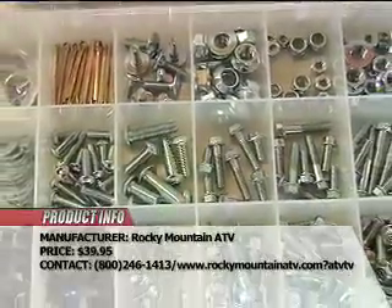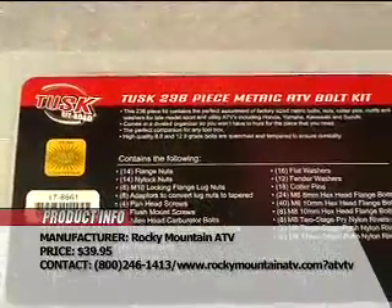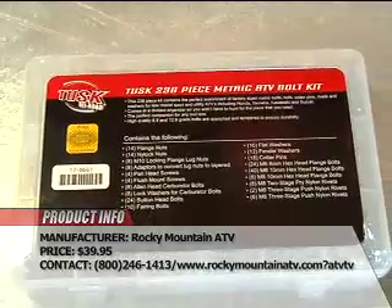And unlike many nut and bolt kits that you find in the superstores, this kit has the stuff you'll actually use — and hopefully in someone else's ATV, of course.